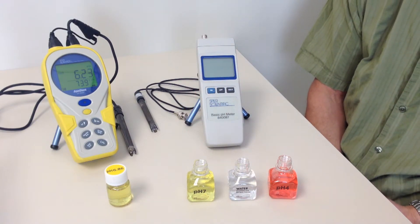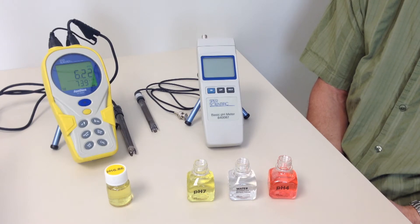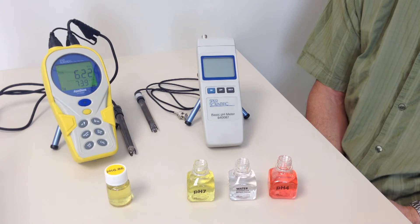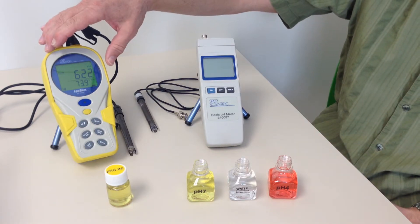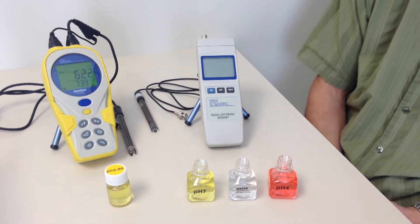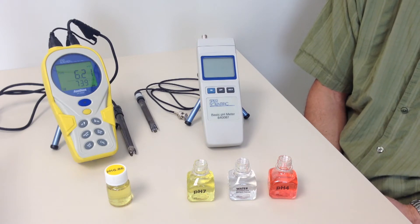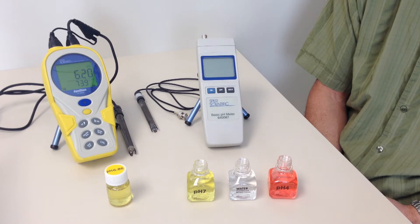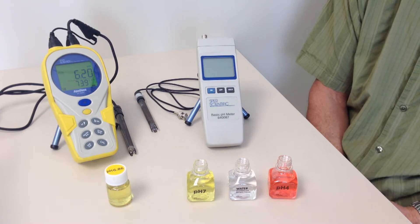Some meters require you to adjust a potentiometer to do this, which is known as manual calibration. More advanced meters, like this one, recognize and calibrate to the buffer solution automatically with the push of a button. This is known as automatic buffer recognition. In this video, we'll demonstrate pH calibration using both manual and automatic meters.